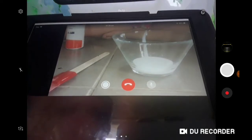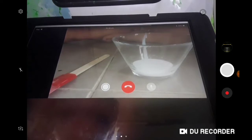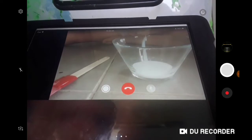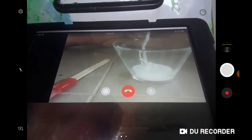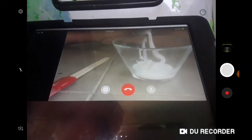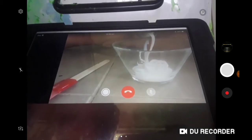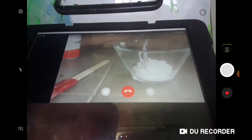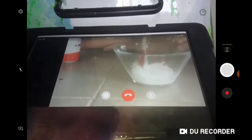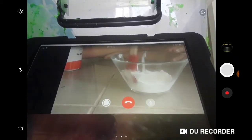Next is shaving cream. Don't add too much shaving cream, otherwise it won't be stretchy. Keep going — I'll tell you when to stop. And stop. Okay, mix it. If you mix it with your hand, it feels like you're touching clouds.